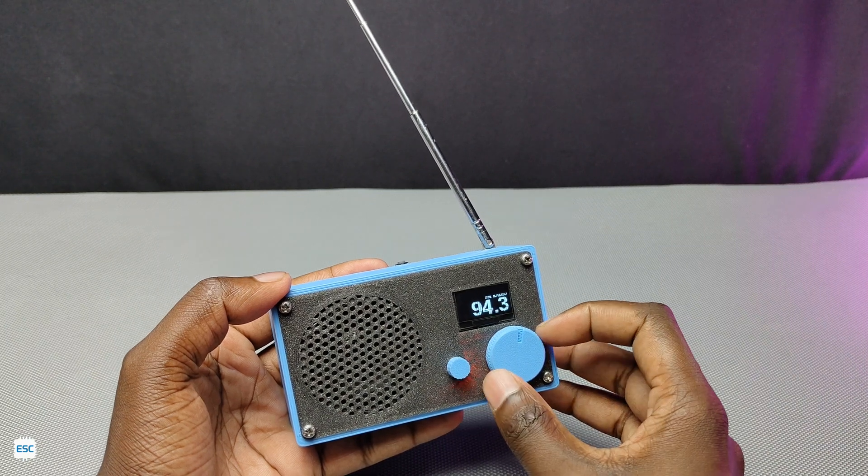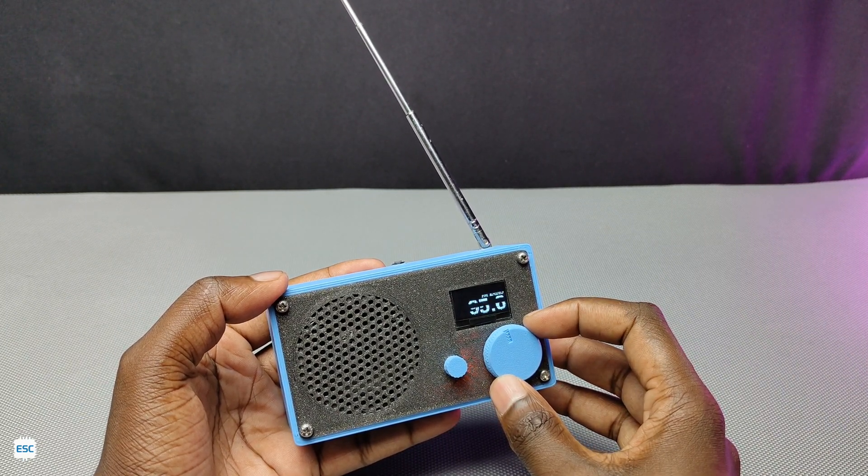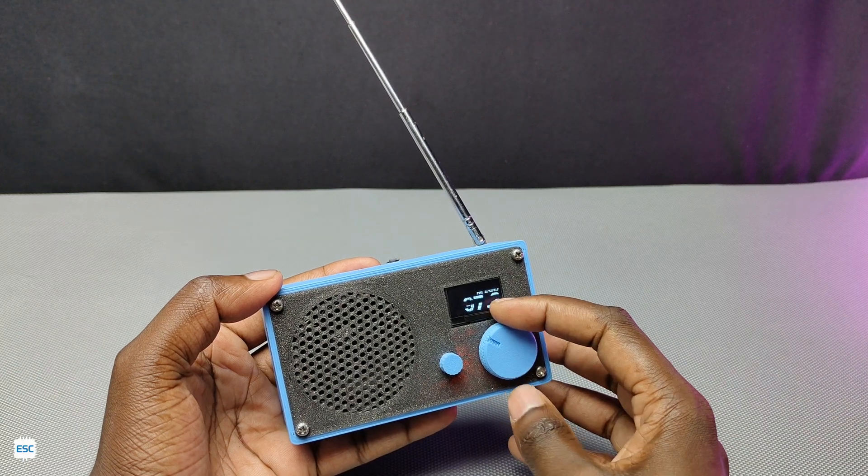We can add a few more features to this FM radio like a clock, alarm, etc. We can do this in later videos. You can download all the files for this project from my website — please check the video description for that.